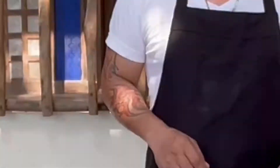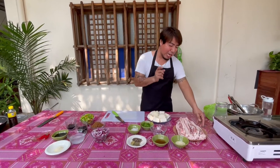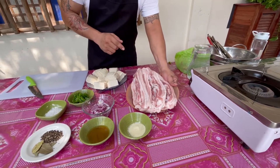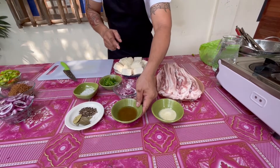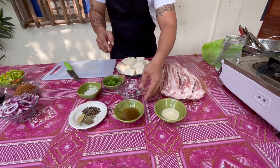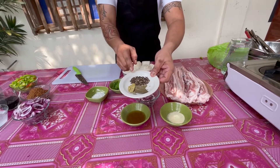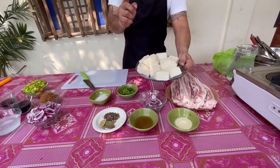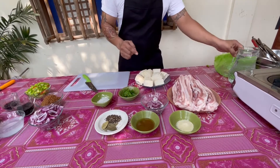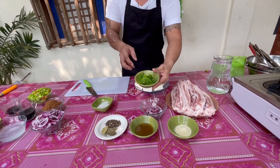Para sa kompletong sangkap at tamang procedure, watch this. Para sa pagluluto ng ating tokwat baboy, gagamit tayo ng pork belly, 2 kilograms. Seasoning powder, 1 tablespoon. Patis, 3 tablespoon. 1 piraso ng red onion. Dahon ng laurel at cracked pepper. Asin. Gagamit rin tayo ng tokwa, at tubig para sa pagpapakulo. At spring onion for garnishing.